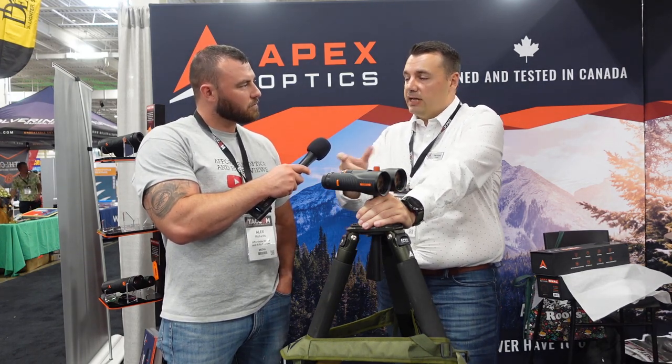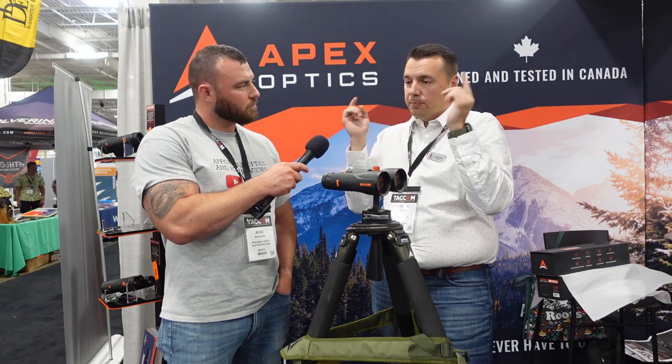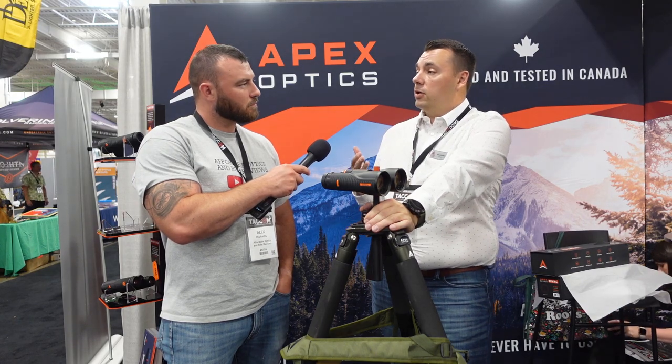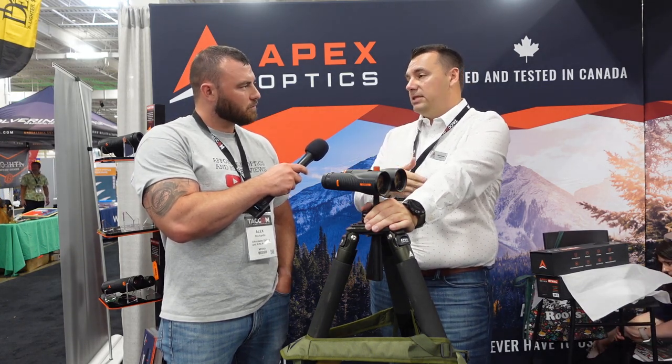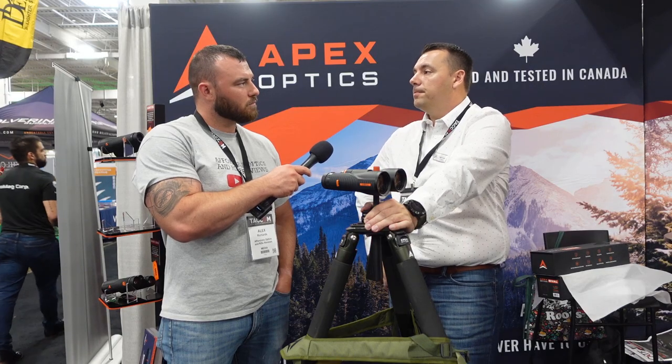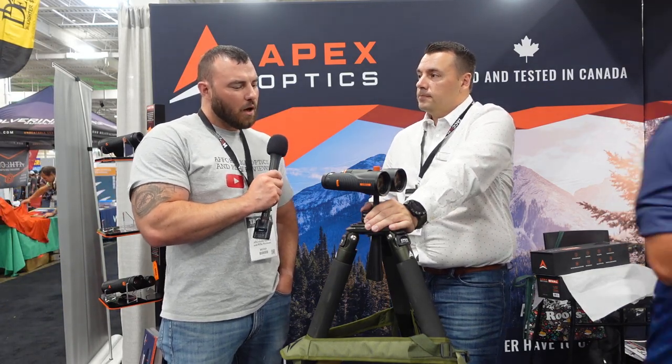The TR2 is a mil ranging reticle built into the left barrel of the binocular. It is rotatable so you can straighten it out for different interpupillary distances and different face shapes, especially if people are sharing binoculars during a match or team shooting event. We've had a ton of requests from the shooting community — pro shooters and sports shooters have been asking us for a really good ranging reticle for a long time.